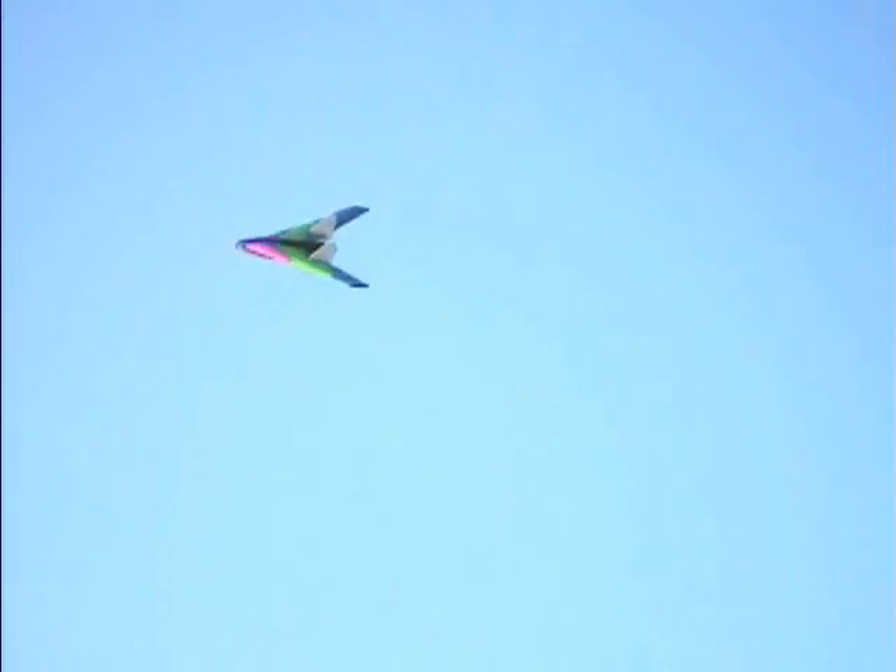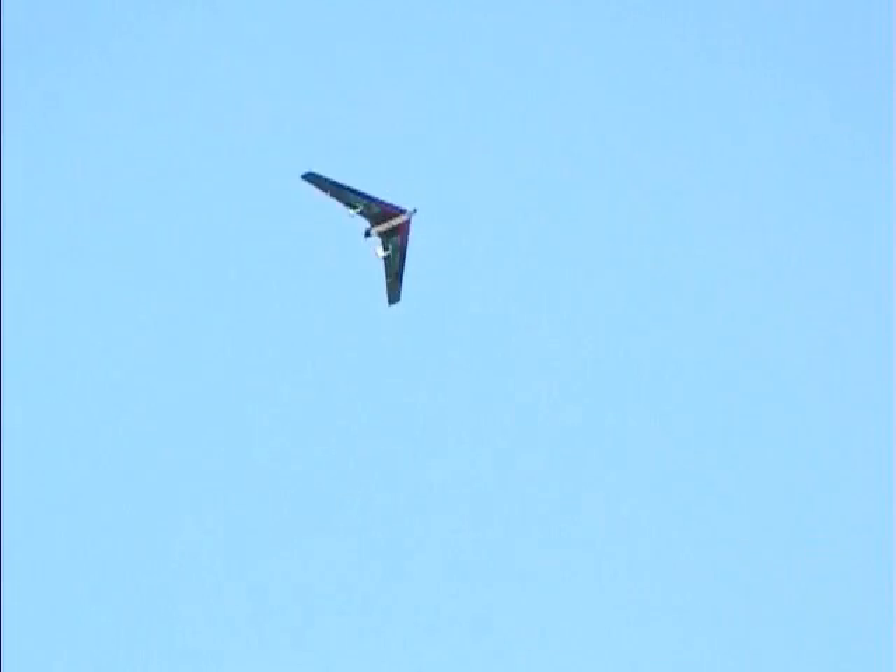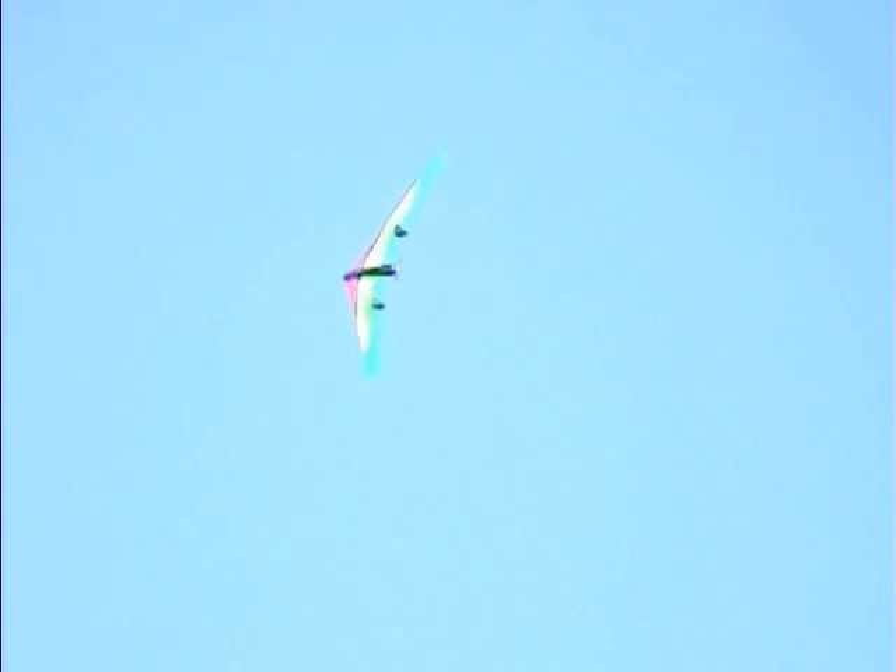The motor sounds a little uneven. The motor sounds uneven. You know what I was doing before — I'm going to try to come out again, see what happens this time.